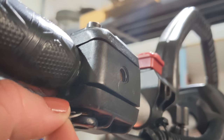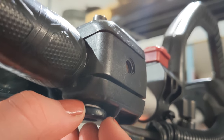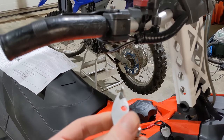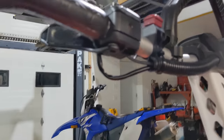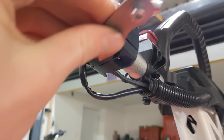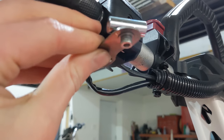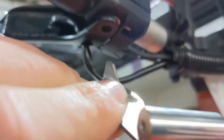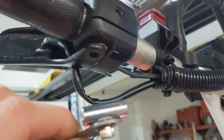Now we're going to install the washer in between the throttle block and the actual throttle, and then take this little piece — it will just stick up right under here so that the hole hits where the bottom screw goes, and then the little angled piece will grab on the throttle.